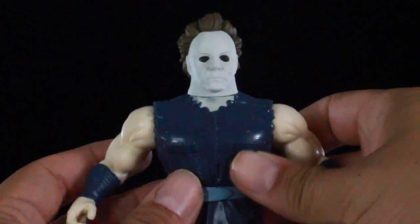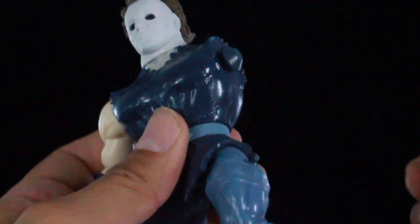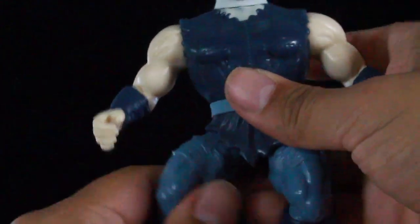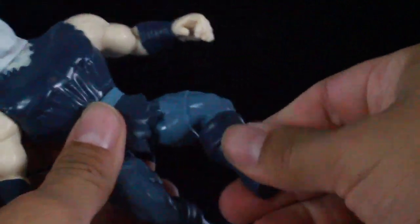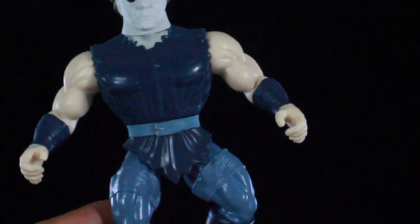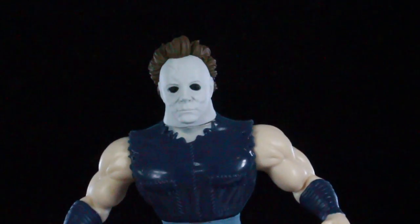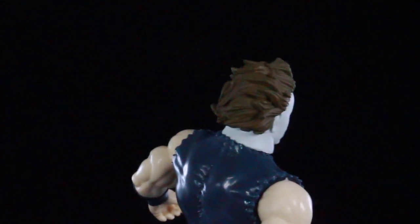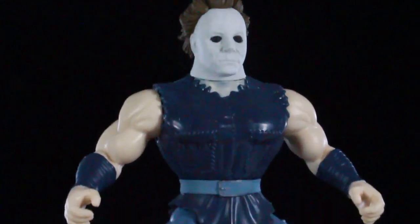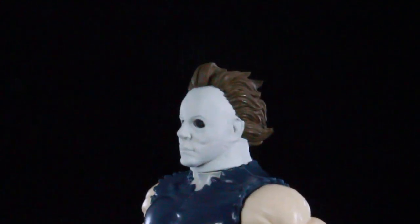This is going to be very limited in articulation. He does have rotation in the head sculpt, and the arms actually pop off and go forward and back. The legs go in and out and you can rotate them as well, and he has waist rotation. Now that I noticed the arm pops off, it makes me wonder if that Pinhead's leg that was broken just popped off. But I really like how this looks — this is an awesome version of Michael Myers. One thing I love about it most is the head sculpt; the mask on him looks great.